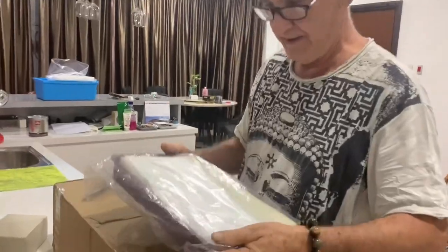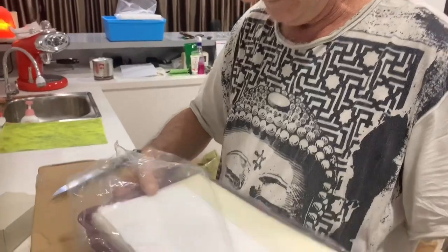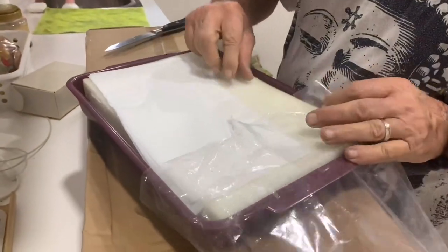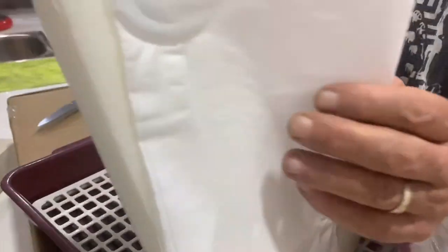So this is also a seedling tray. And we have the pads and the tray together.